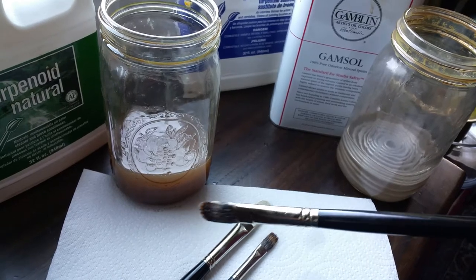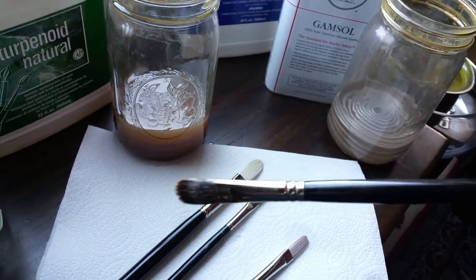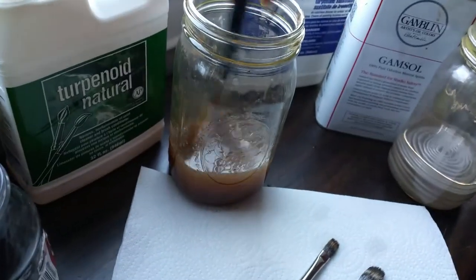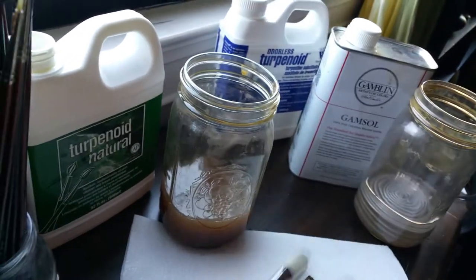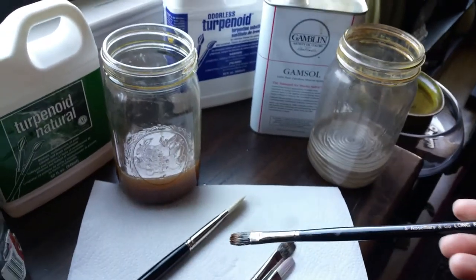I can use my fingers to shape the brush to help it keep its form, and this helps my brushes stay perfect for a really long time. Then I go through all of them and get them all nice and clean.